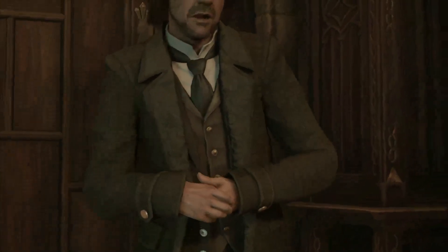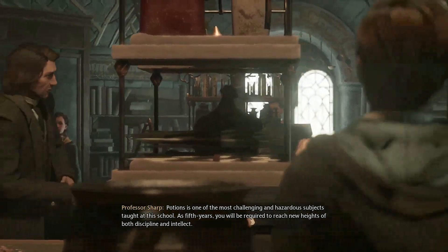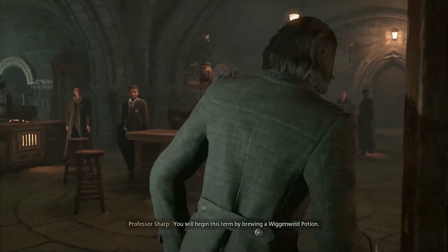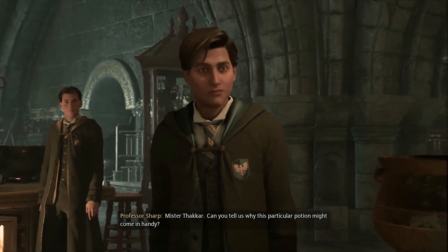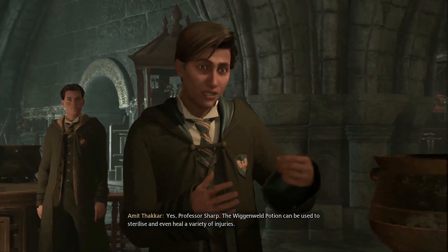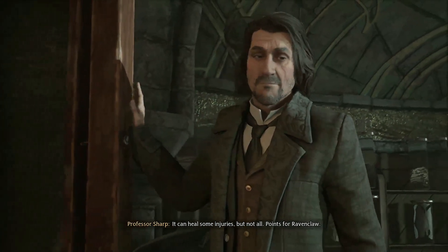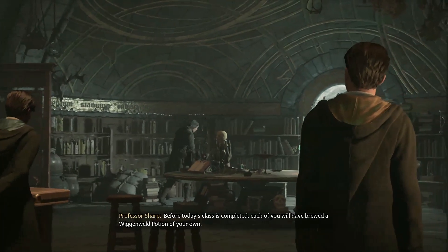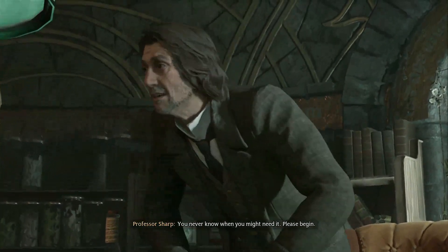Now on to Potions class. Professor Sharp addresses the fifth years: potions is one of the most challenging and hazardous subjects at this school. This term begins with brewing a Wiggenweld potion. Mr. Takar answers correctly — the Wiggenweld potion can be used to sterilize and heal a variety of injuries, though not all. Points for Ravenclaw. Before class ends, each student will have brewed one of their own.